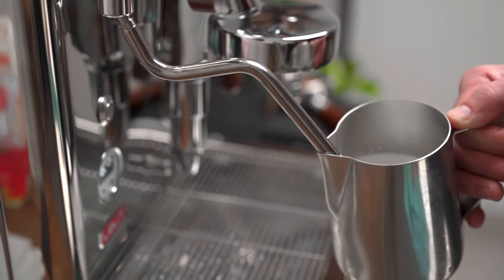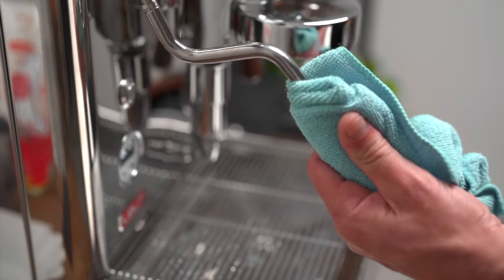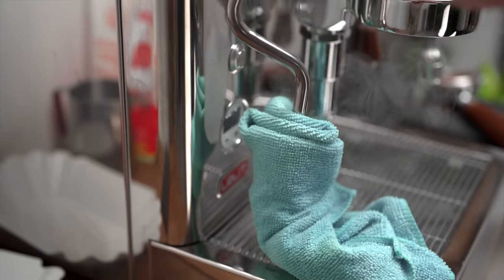Ahora sí, quitamos la jarrita y la dejamos en la mesa por un segundo ya que debemos limpiar el vaporizador. Siempre pasamos un trapito por la vara y purgamos vapor. A esta altura tenemos nuestra leche vaporizada y texturizada. Entonces, ¿ya está? ¿Podemos servirla a nuestro café? No, esperá que hay algunas cositas que podemos hacer para llevarla a otro nivel.